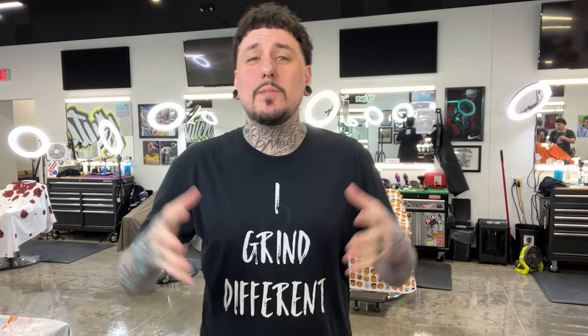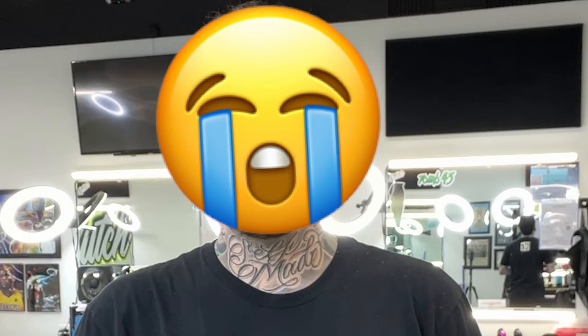All right, y'all listen up. I got some good news and I got some bad news. The bad news is it's not looking like we're going to hit the 50K giveaway by July. I know some of you guys shared the videos and shared my page and I appreciate that, but at the rate we're going, it's going to be like next year before we hit 50K. So that's the bad news.